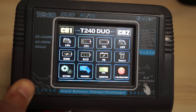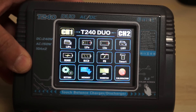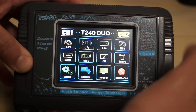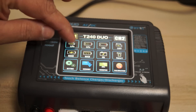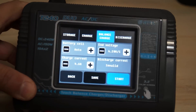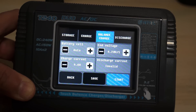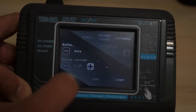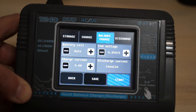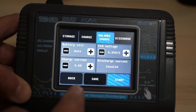I'll save and exit. Memory is probably for storing preferred settings — we won't touch that now. Let me go to channel one, select LiPo, and battery cell detection is set to Auto — I'll keep it auto. Voltage is 4.2 volts, which I can change to higher for high-volt batteries. If I go to LiHV I automatically get 4.35 volts, so you can push your batteries to those volts. I'll keep it LiPo at 4.20 volts.